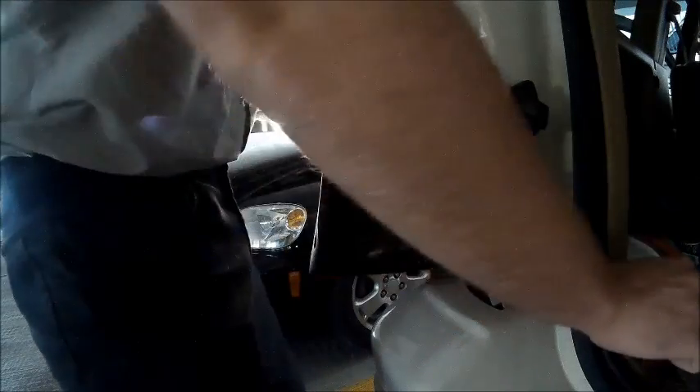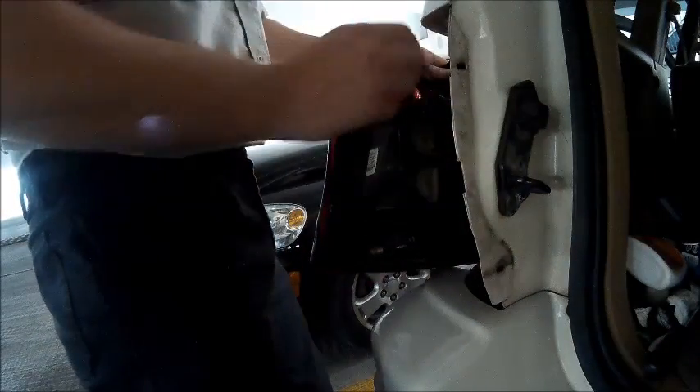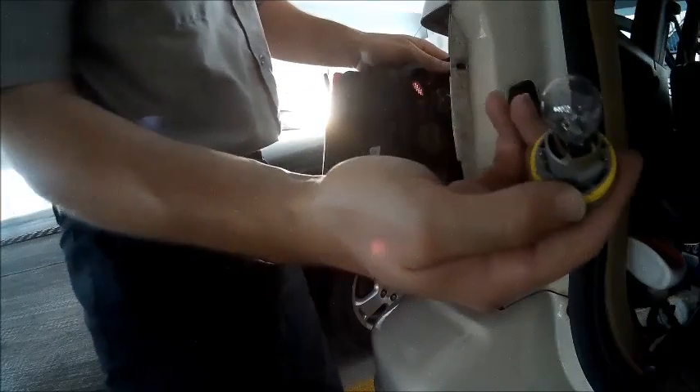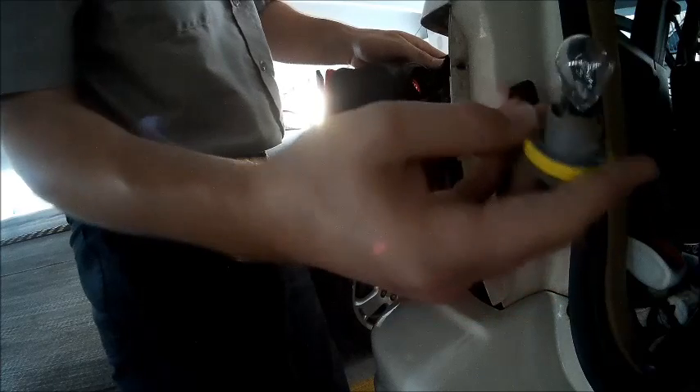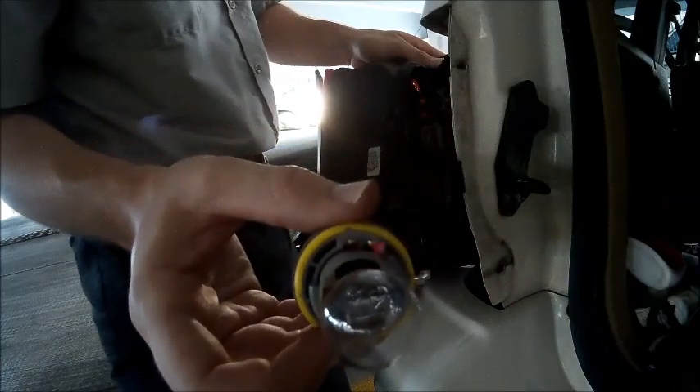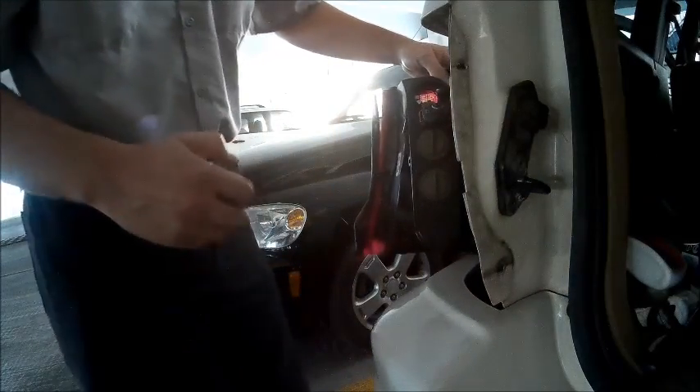At this point you can turn the carrier to the left and remove the bulb — a flathead screwdriver makes the job much easier. Here is an image of the three tabs that we were referring to, and again you can see the three tabs in the carrier with the bulb installed.